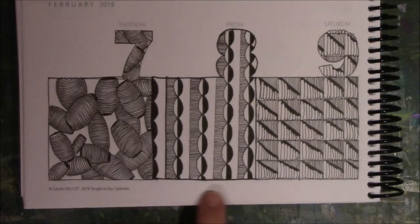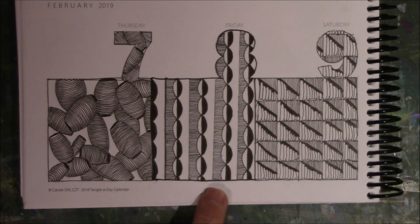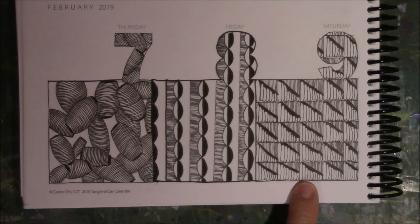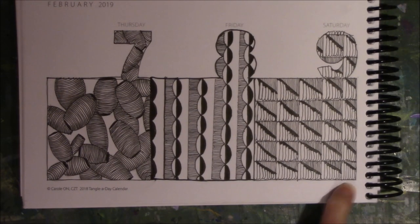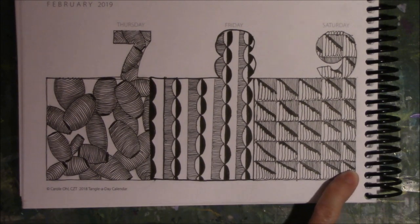I took a ruler and spread these out. I think these are a quarter of an inch apart, and these are half an inch. So they don't come out exactly — this is not exactly a half an inch at the end. So that's one inch, two... I think the squares are two and a half inches.